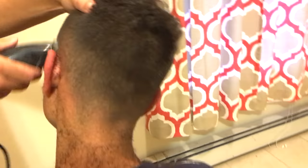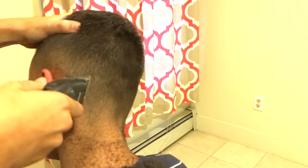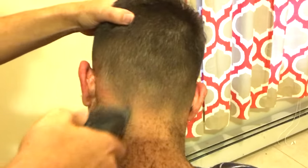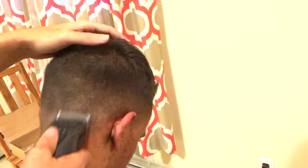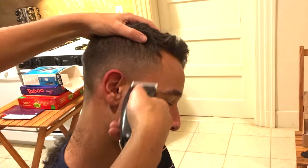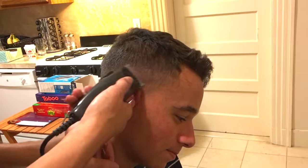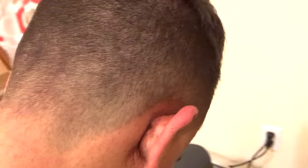The final step is to take off all the clips. You can see I'm using the blade here — the lever is set on the long position, so it's like using a half. I'm just gonna go all along the bottom here to give it a really nice polished look. And there you have it, ladies and gents — all the tips you'll need to give a great fade.